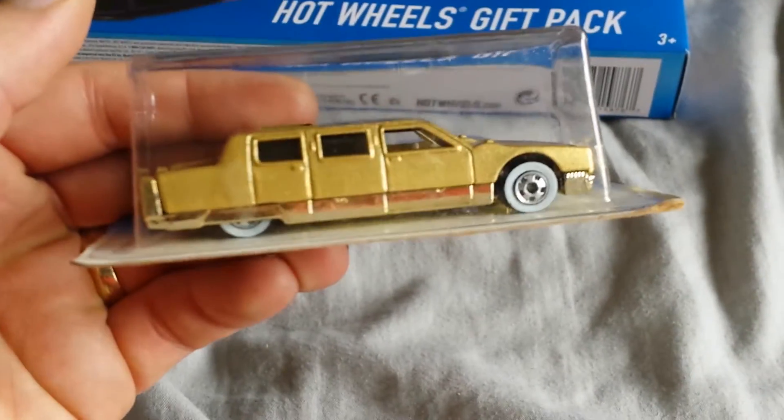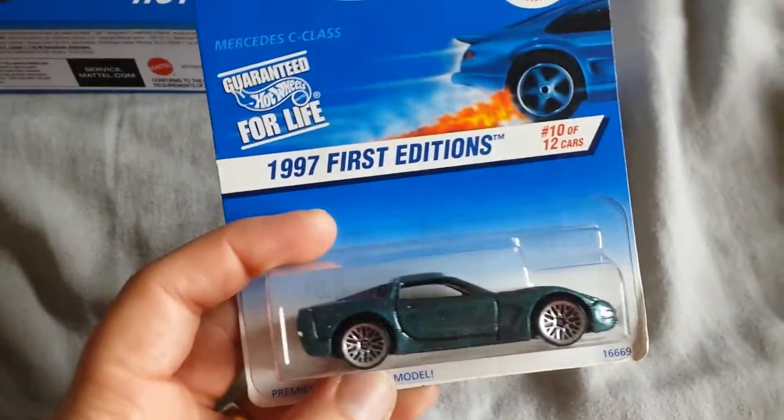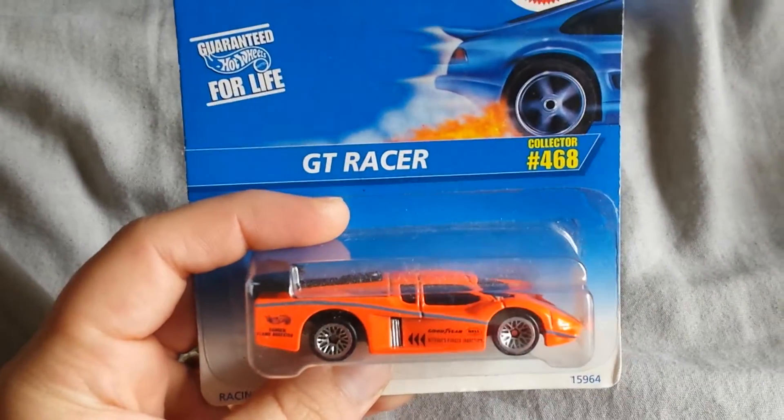And then, not really an error, but just sideways in the package — probably just got that way from storage — but a white wall gold limousine, pretty pimpin' if you ask me. Mercedes C-Class card with a Corvette in it — pretty cool. And all-small wheels GT Racer.